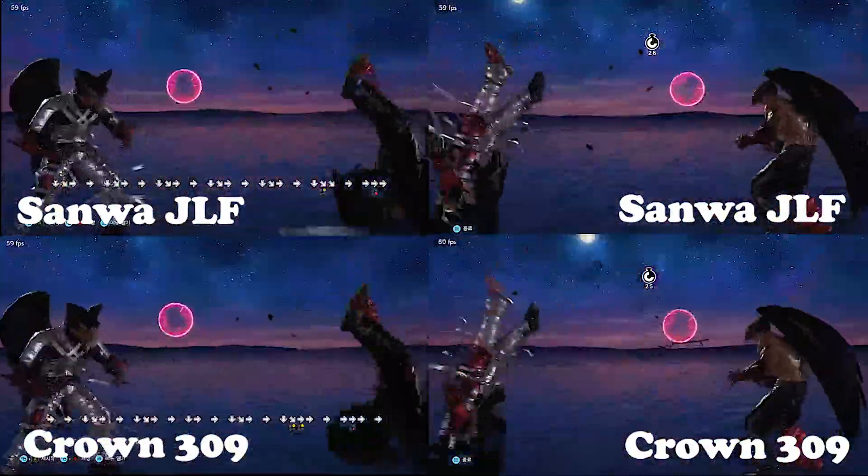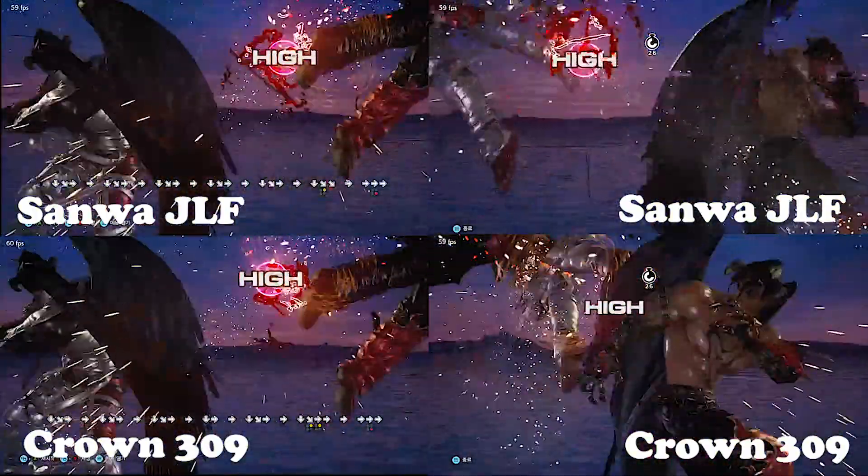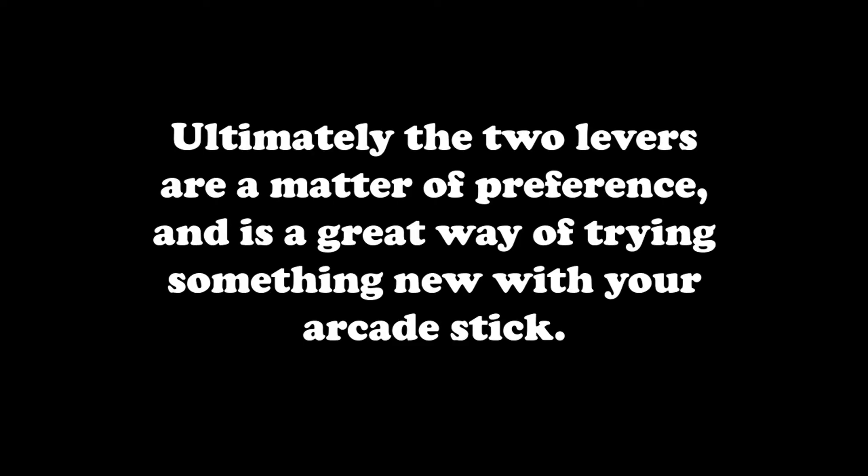Lastly, it's important to note that I do not practice on player 2 side quite as much as I do on player 1 side. Ultimately, the two levers are a matter of preference and are a great way of trying something new with your arcade stick. Hope this helped.